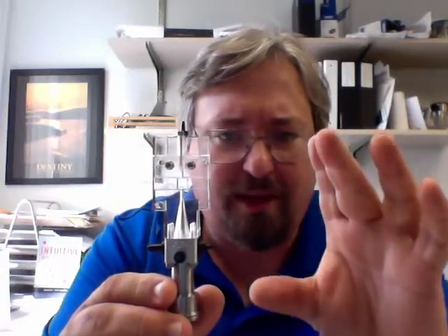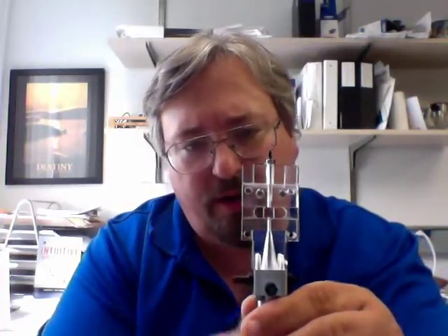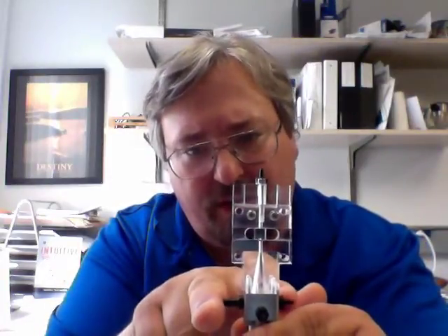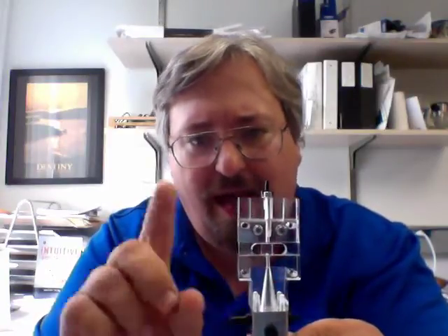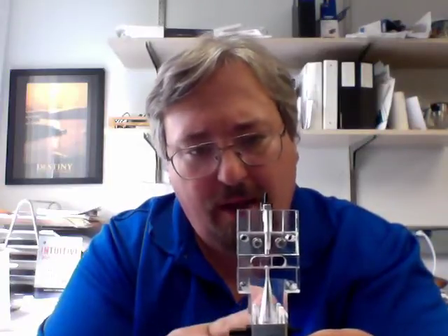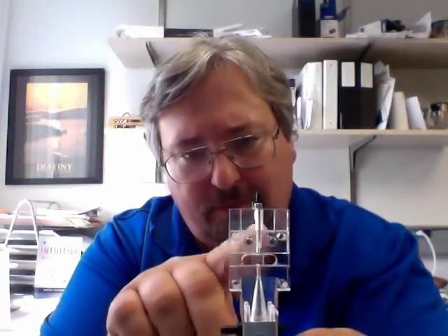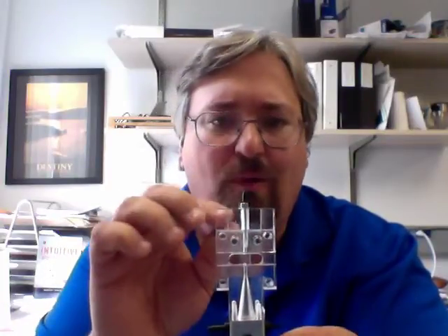This is the whole fluidics magic. Here we have the bottom — the sample is coming up through here. Our sheath fluid is being injected over here in these two ports, and they're interacting here in this cone. The sheath fluid and the core stream don't mix, and that's an important point. But they pass through this point here, where the laser intercepts the fluidics and the cells are interrogated by the laser.